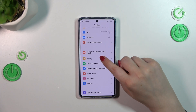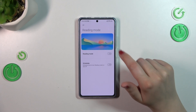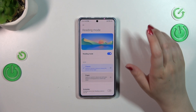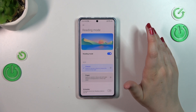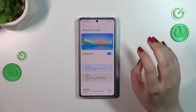Let's enter the Settings. We have to scroll down to find Display, then tap on Reading Mode. First of all, we have to turn it on — let's tap on this switcher. And right here it is visible that the screen turns yellowish; the colors are a little bit dull and not really that vibrant.